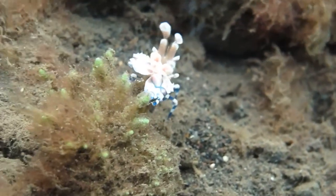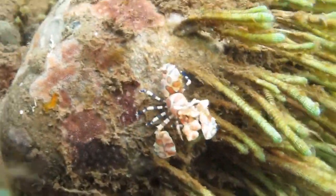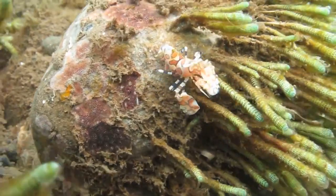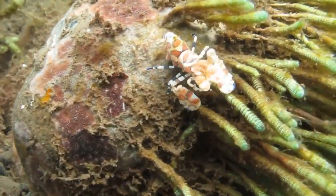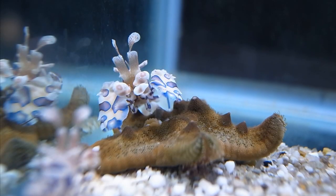The legs are banded. Harlequin shrimp are very secretive and rarely seen. They are free-living, meaning that they don't form symbiotic relationships with other organisms like many shrimp species. They feed exclusively on starfish.